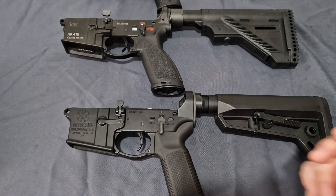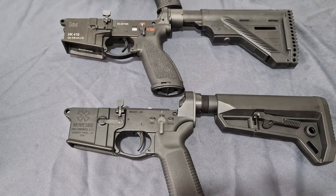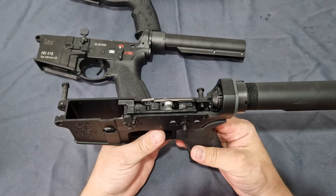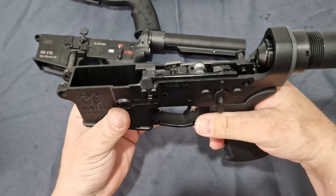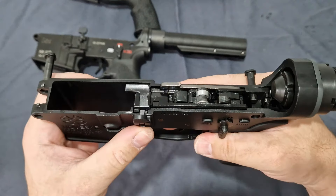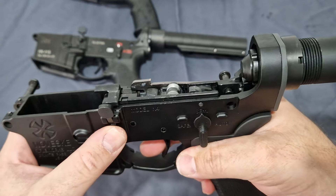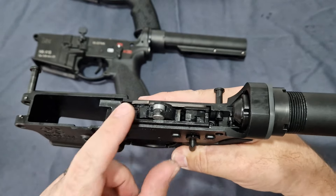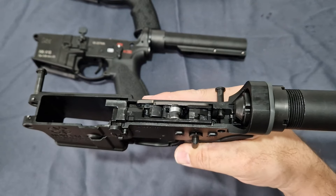Now let's talk about the receivers. Let's start with the Noveski, as this is what I would consider a true Marui clone. The Marui Z-plate is right there and all the parts are pretty much a spitting image of the Tokyo Marui.